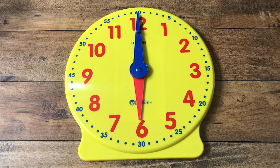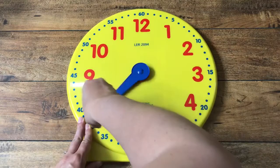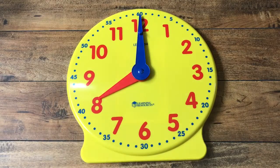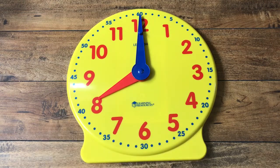All right, I'm going to turn it a few times and see if you can guess what time it says. What time does it say now? Where is the hour hand pointing? It's pointing at the eight. Very good — so this says eight o'clock.